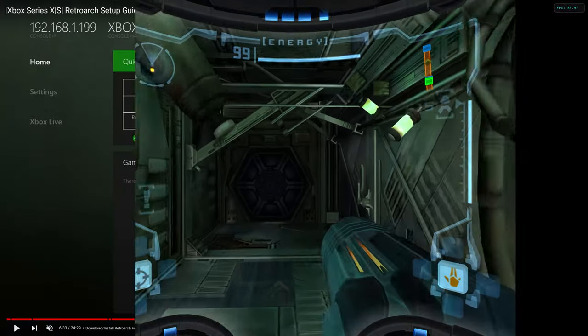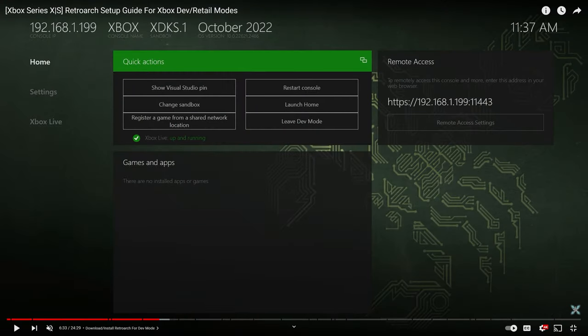This video is for dev mode. So if you need help getting dev mode set up or installed, you can check out my RetroArch setup guide. The latest version has the updated methods of getting dev mode set up and how to get RetroArch installed. Link to this will be in the description below.